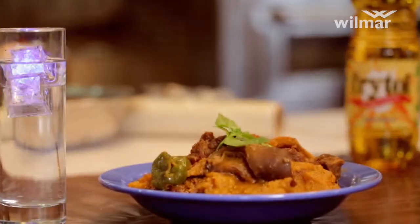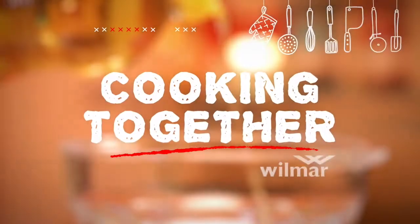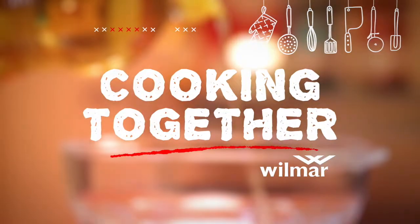This has been Cooking Together by Wilma. See you soon with another exciting recipe. Bye-bye.